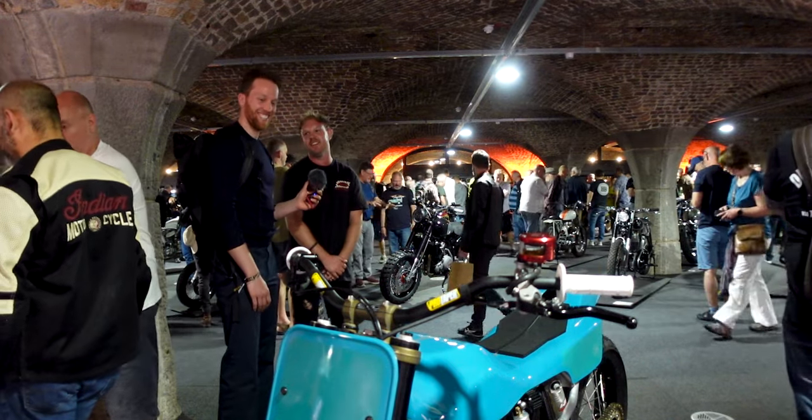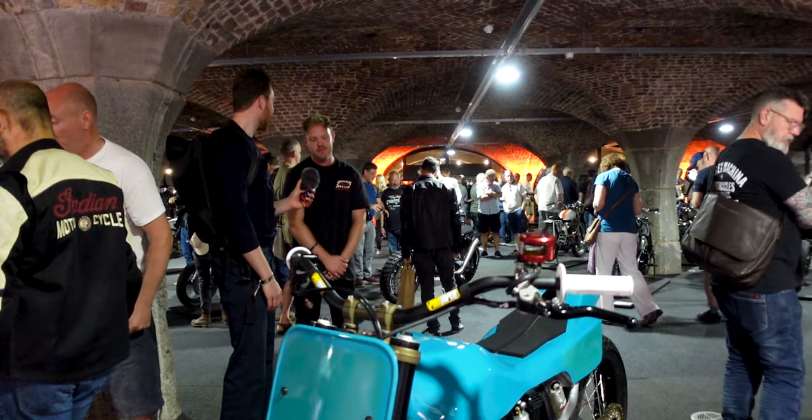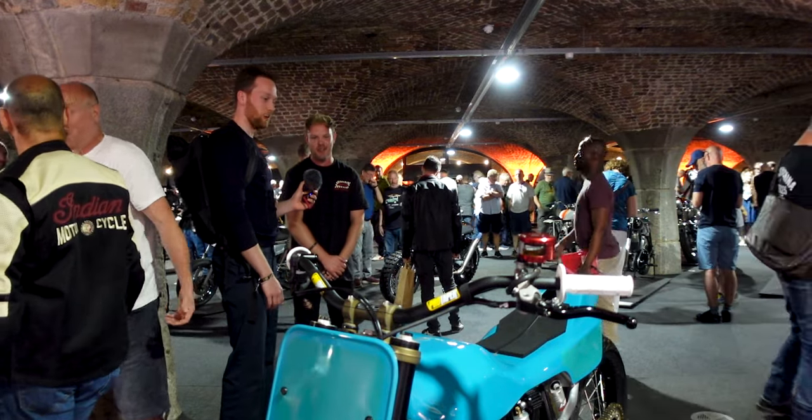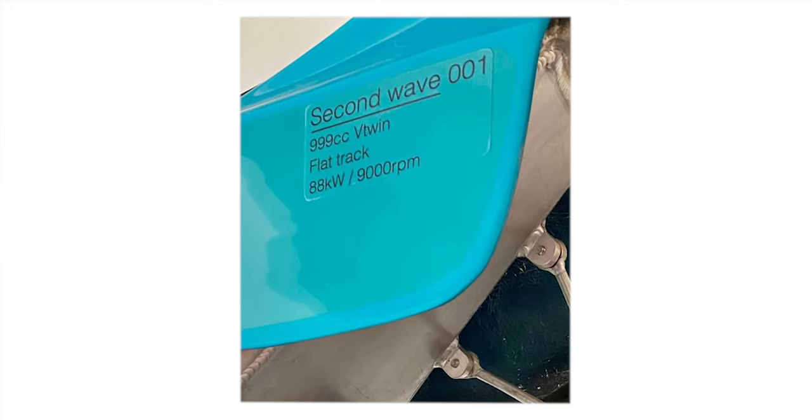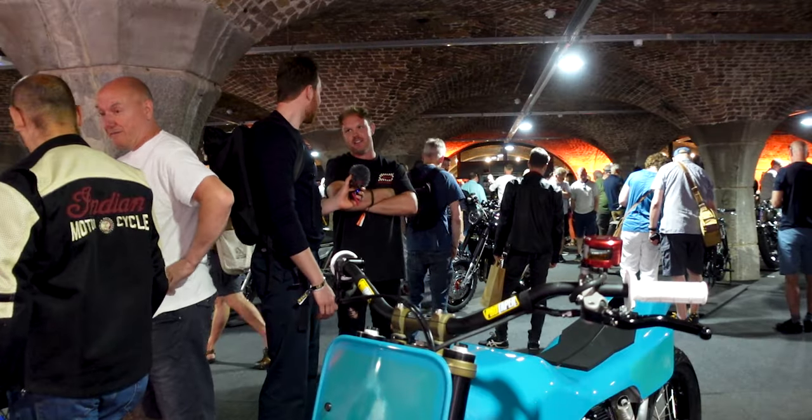The intention is to give it a go. I've thrown myself into the deep end with a thousand cc hooligan bike, really. It runs beautifully and it sounds incredible.